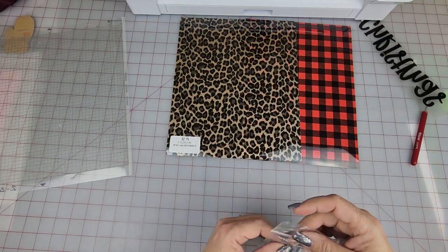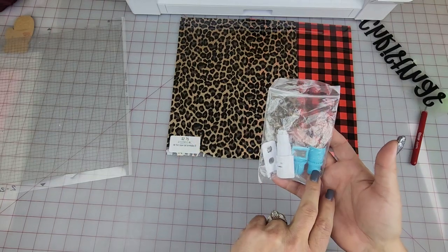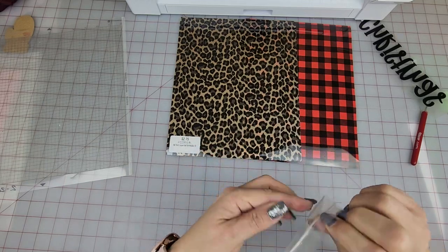So I'm going to show you — with all Silhouettes you get these, and that's for your pins. Then this little tool right here is going to help me open up my blade.